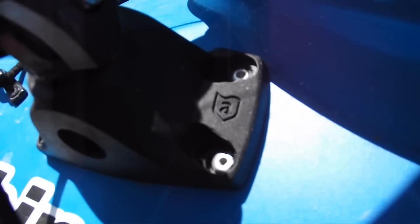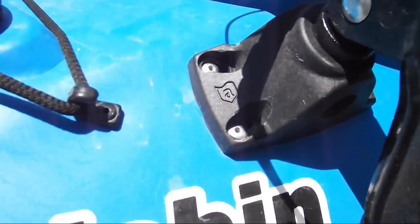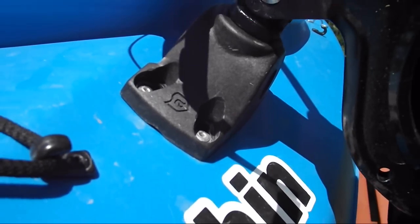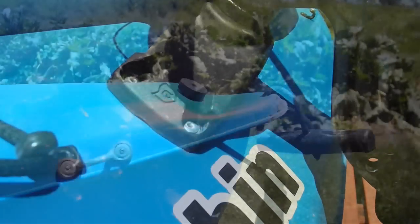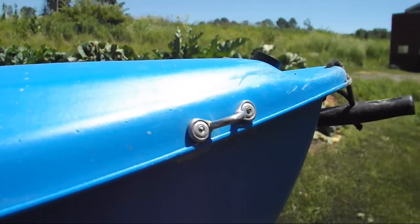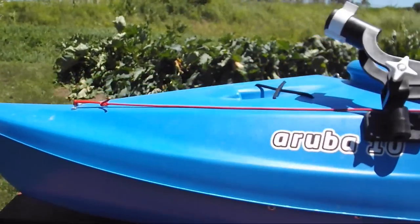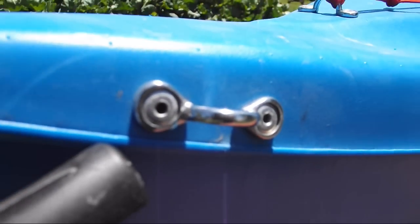As you can see, the Atwood rod holder is held in with rivets. I used aluminum rivets here, and most of the other things on the boat are held on with aluminum rivets — like this pad eye at the back and the pad eye at the front.